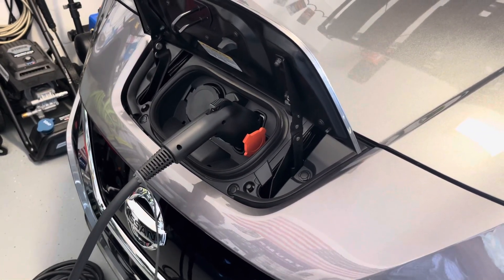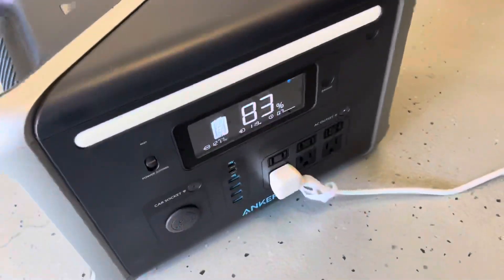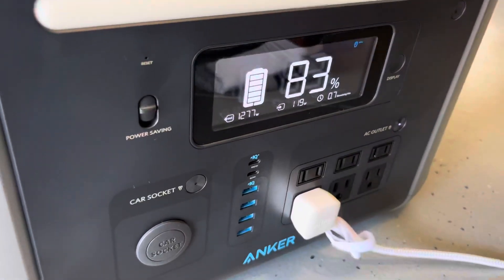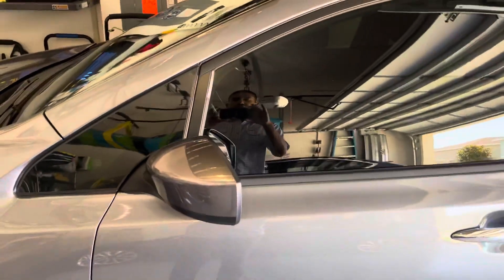It's charging my Leaf at Level 1 speeds. It's not very fast, not exactly very efficient, and I don't think I'm going to get much power out of it in general. But in a pinch it does work — you can charge an EV using the Anker 757, and it is charging.